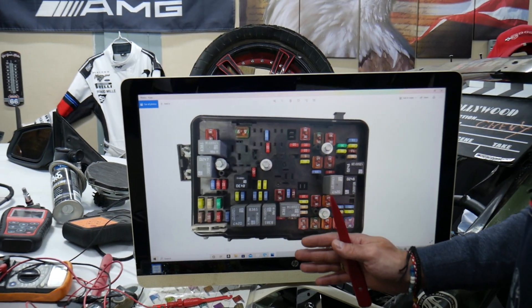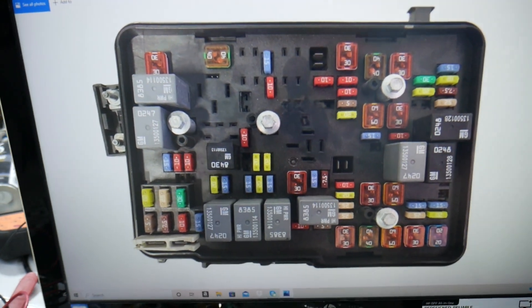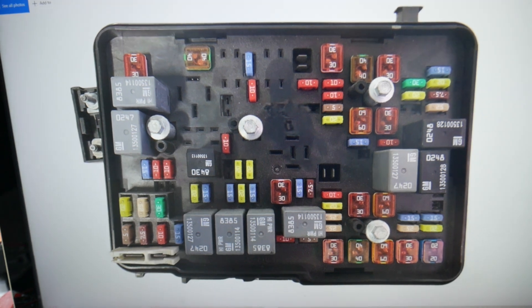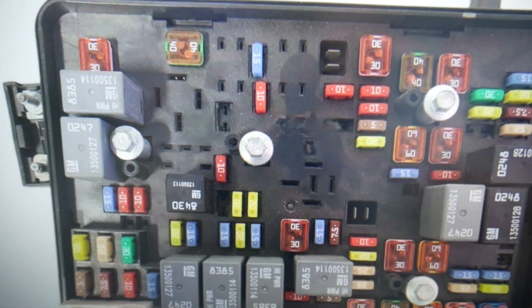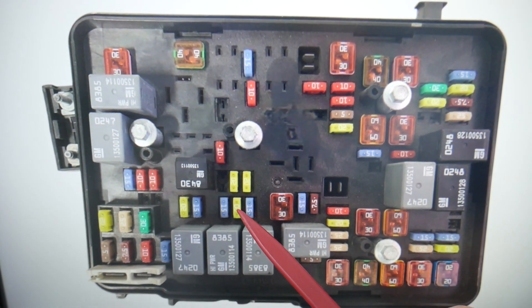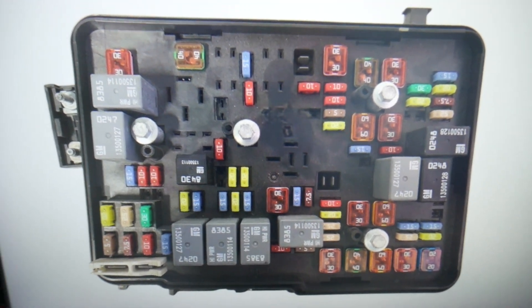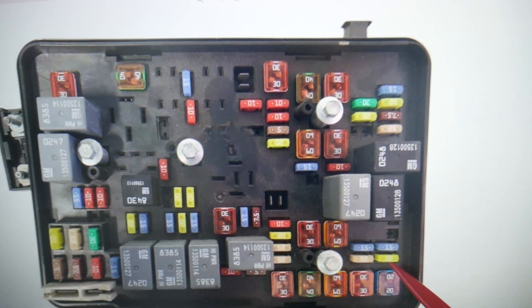Multiple fuses and relays will need to be checked. Please make sure to stay till the end because there is other information we want to share. The first thing to check will be fuse number 20 — a very important fuse that you see right here. The next fuse to check is fuse number 42, the 20-amp fuse right here. After that, we're going to fuse number 52, which is right here.